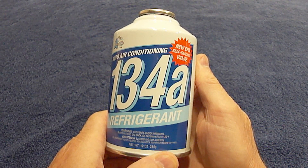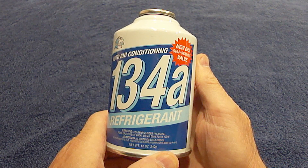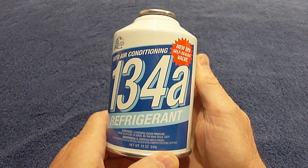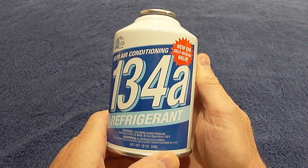Hi everybody, Paul here again. I want to mention a couple of very important things about adding air conditioning refrigerant to your vehicle. First of all, always make sure you wear some kind of eye protection. You do not want to get this stuff in your eyes.